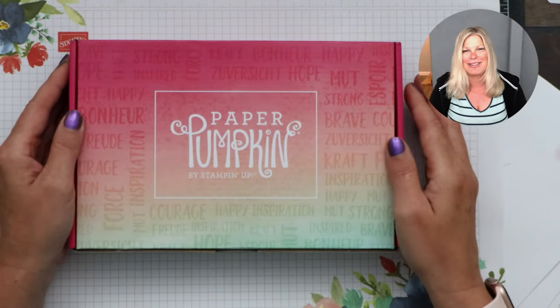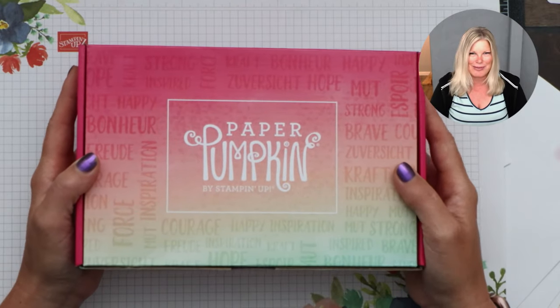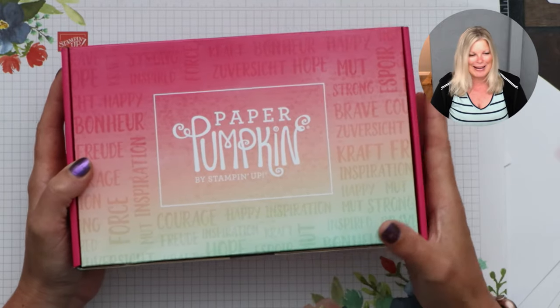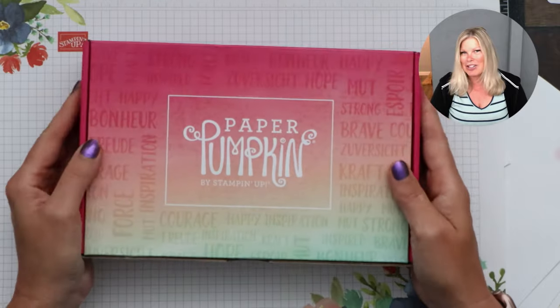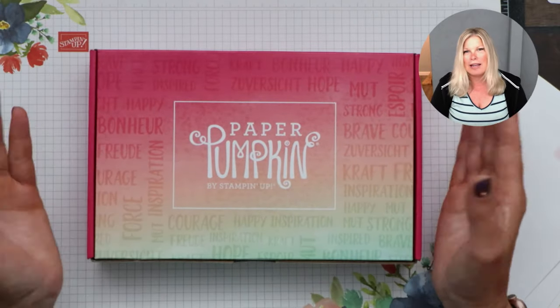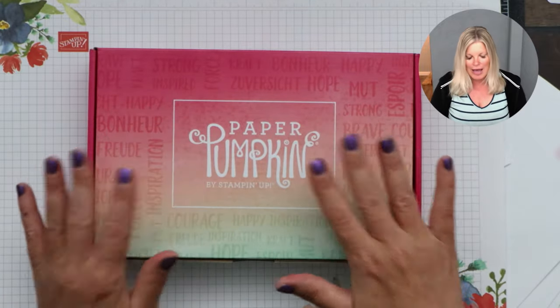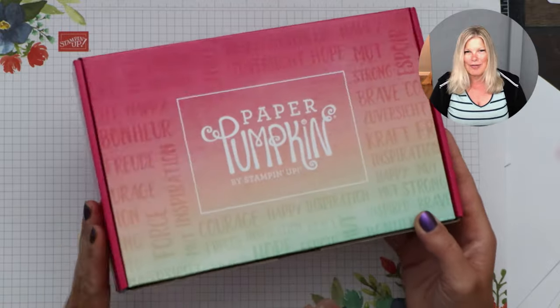We're going to jump right in. Paper Pumpkin is an all-inclusive crafting kit from Stampin' Up! It comes once a month — it's always a big surprise of what's inside and what we're going to make. I got mine and I'm super excited. I'm going to share how to make it super cool. It's a window easel card, but I'm also going to show how to turn this box into a card holder.